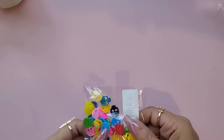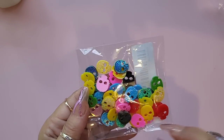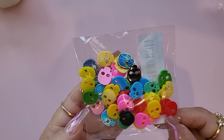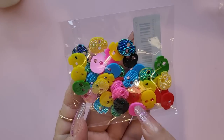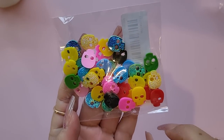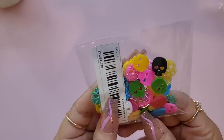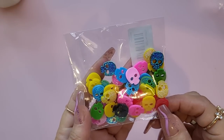I also bought the skull flat backs in a mixture of colors — nice bright yellows, blues, and greens, a couple of blacks, darker pinks and reds. That's a really fun mixture.